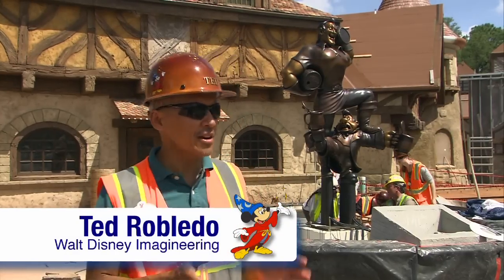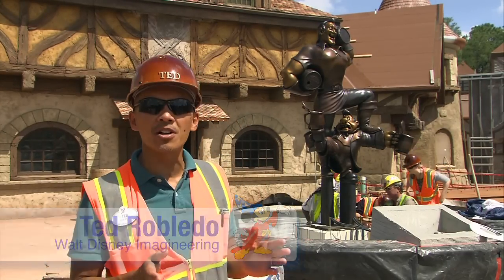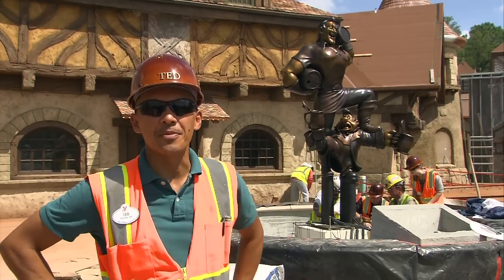So today, we're very, very happy and excited to finally welcome Gaston to Belle's Village.